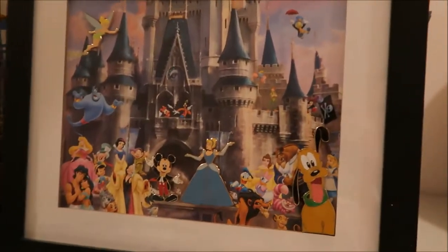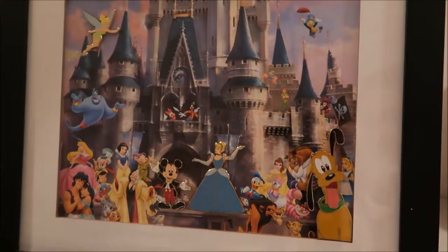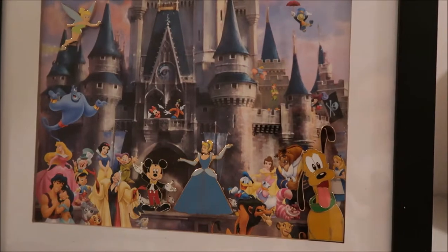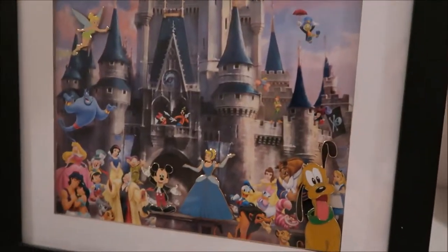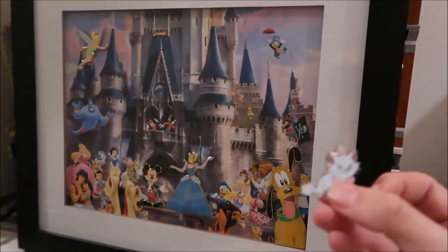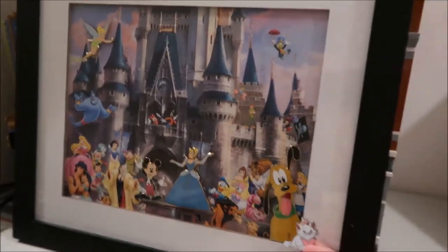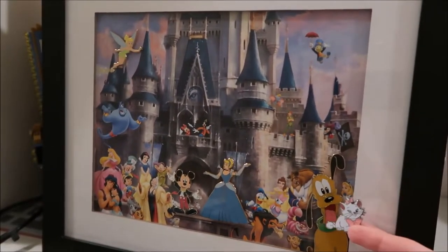It's a frame set that my aunt got me when they went to Disney. They look just like regular pins — if I take this regular Marie pin, it's just a booster pack, regular size pin. But it's pretty big — this is pretty small compared to the Pluto pin. They're good size pins.